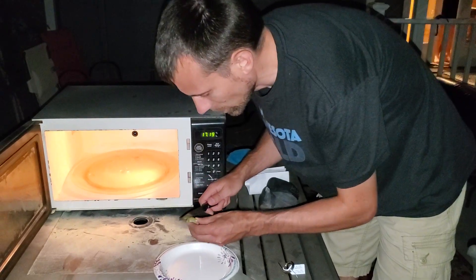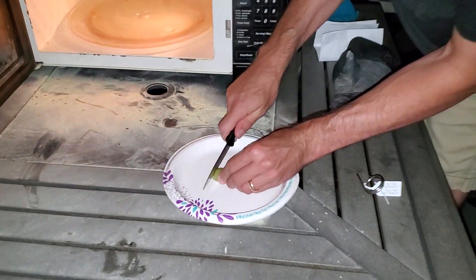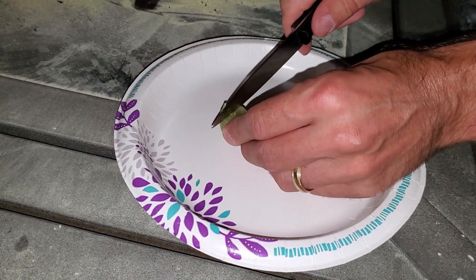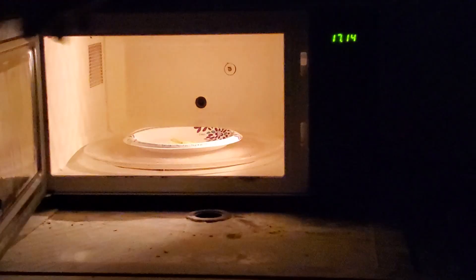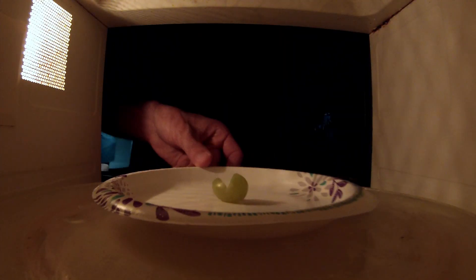I've heard this one's pretty cool. You cut the top off — this knife is dull, it can't even cut a grape. We're going to cut it down the middle, but not all the way, and then open it up. Ladies and gentlemen, it's still going.